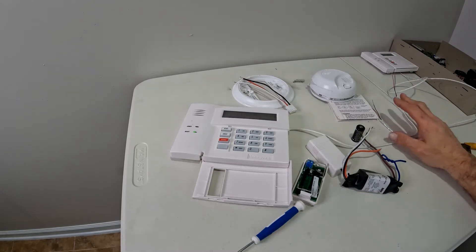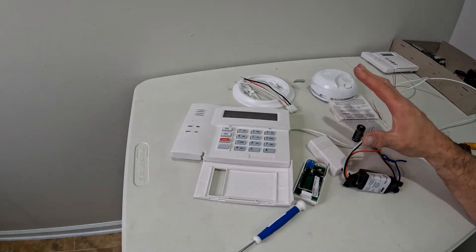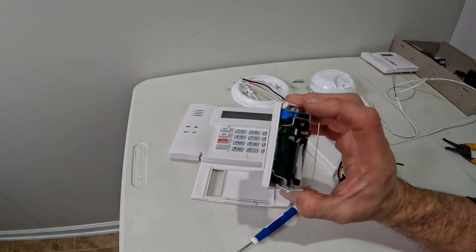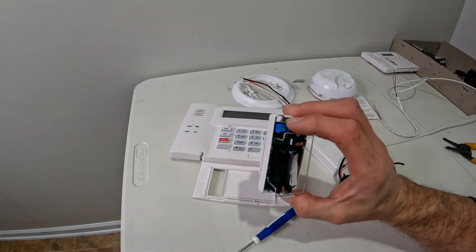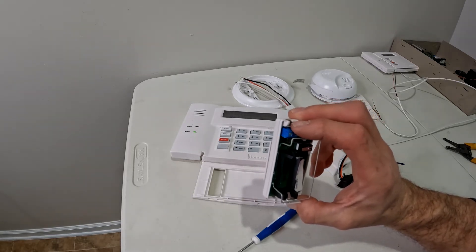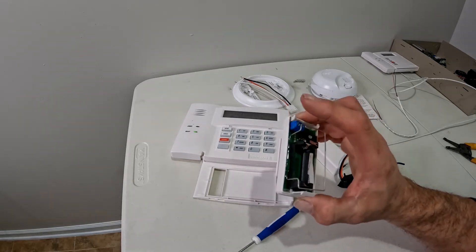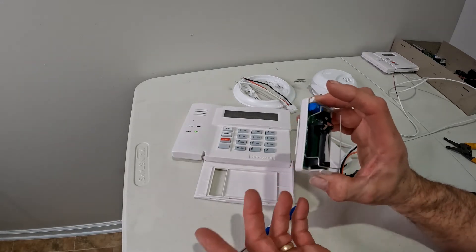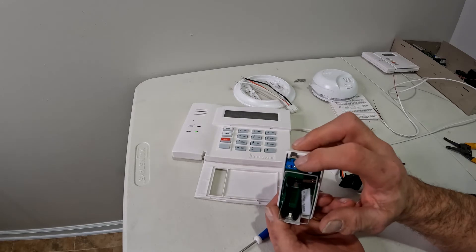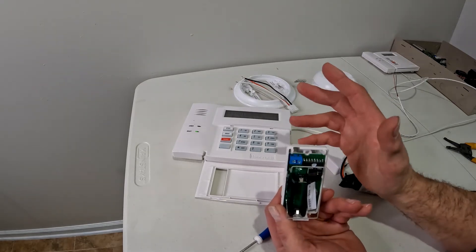I've got everything stripped and ready to go. We don't want the normally open circuit — we want it normally closed. Basically, what that means is when the smoke detector goes off, it opens the circuit up and sets the alarm off. I'm going to trim back the blue wire, but not cut it all the way off in case you ever want to use it for something else down the line.